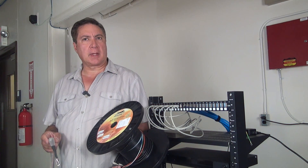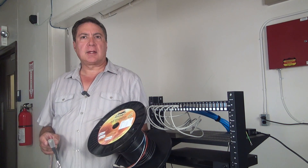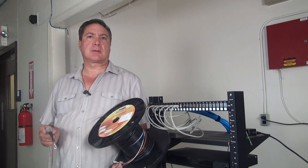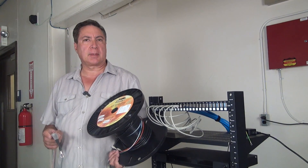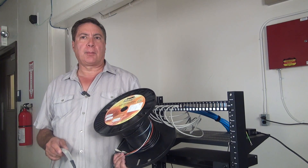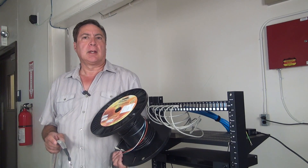Hi, my name is Tony, I'm from landshark.com, and today I'm going to show you how simple it is to install a factory pre-terminated multi-strand fiber optic cable, also known as fiber whips, from point A to point B.